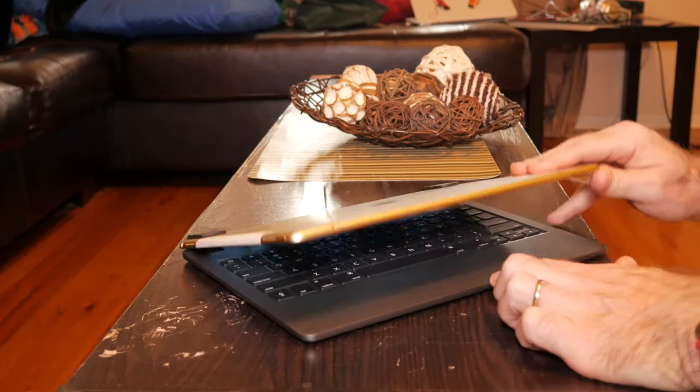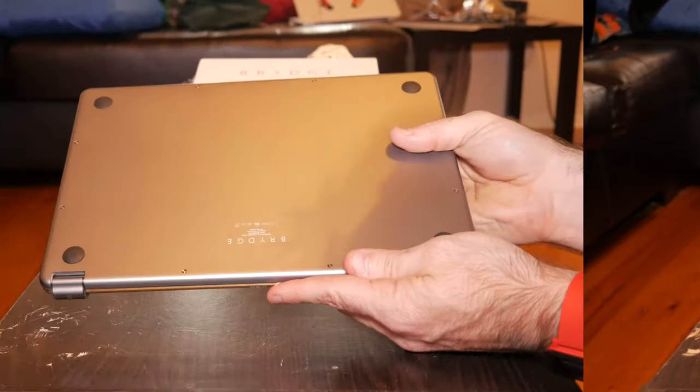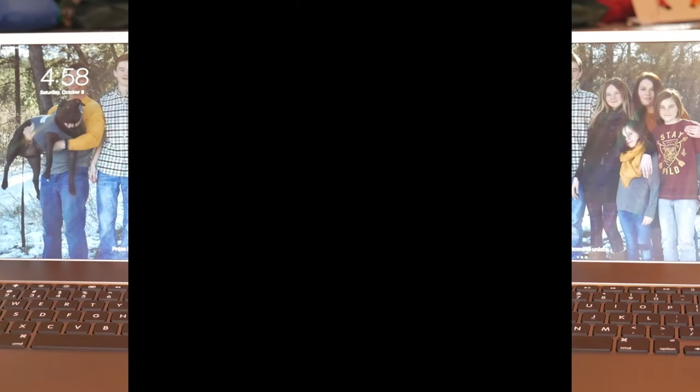For me it comes down to price — $189 is in the ludicrous range for a keyboard, especially with all the options available. While I do like the look and feel of the Bridge, I don't like it enough to warrant the price. It is a good keyboard and I do like the minimalistic design, but at $189 I think the price makes this a pass. My recommendation: unless you've got money burning a hole in your pocket, pass on this. There are cheaper, better options out there. For $189 you're essentially just getting a keyboard with no protection for your iPad at all.